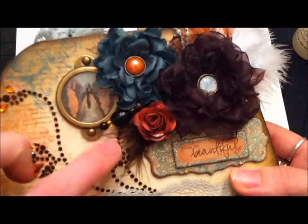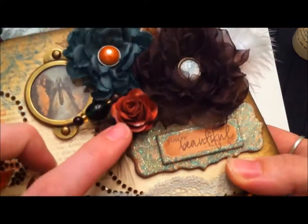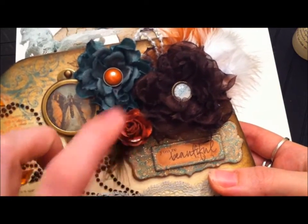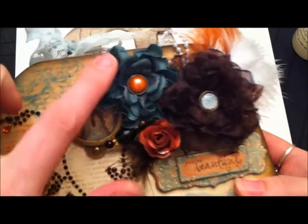I also made a stick pin here — one of my first stick pins, and I had lots of fun doing that. I made this little mini paper rose and glimmer misted it with Rusty Hinge distress ink. I made this flower also using organza and put a Bo Bunny brad in there.